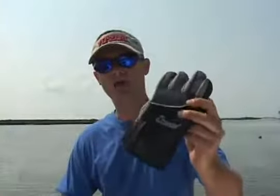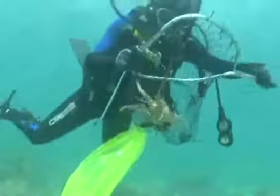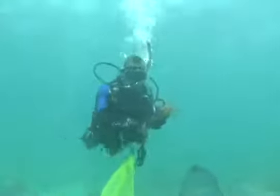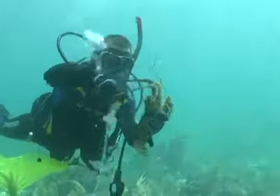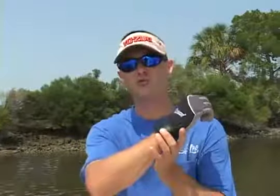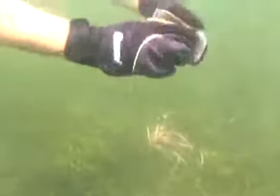I mainly dive in Florida and other tropical locations, so the Cresty Tropical Dive gloves are by far the best fit for me for many reasons. The tropical gloves are made from two different soft materials. The palm and finger areas are a light gray napa that becomes very soft upon contact with the water, and the upper part of the glove and the wrist are made from a thin neoprene. The palm and finger area of the gloves are abrasion resistant and very sensitive to touch, which is important to me when I'm spearfishing.